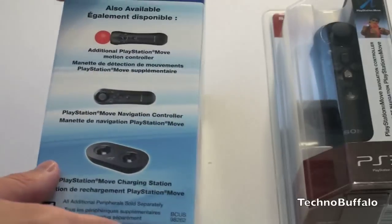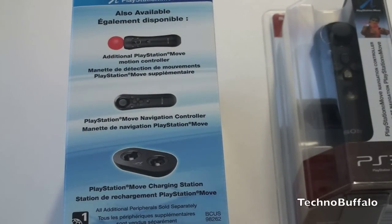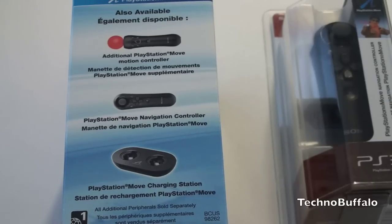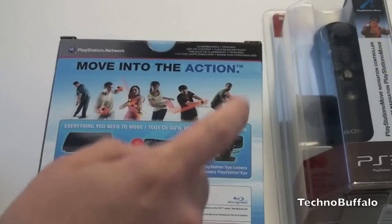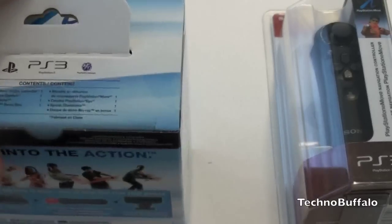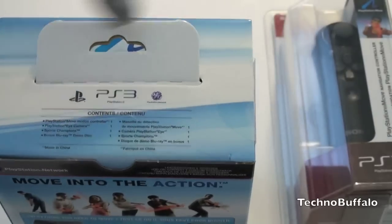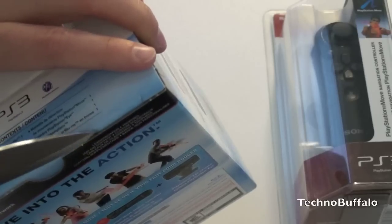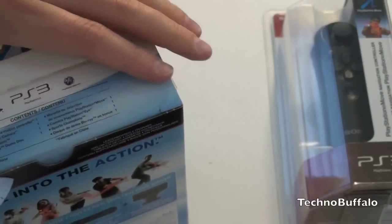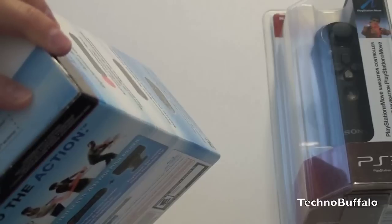First up is the PlayStation Move motion controller — which is not called the wand. I'm probably just going to call it an ice cream cone, because that's sort of what it looks like. We've also got the camera and the game, which is PlayStation's version of Wii Sports — a bunch of little mini party games included on one disc. You can pick these up from Best Buy, GameStop, Amazon, wherever — they are available and shipping today.